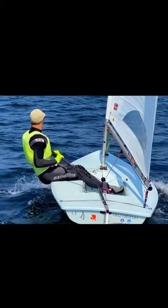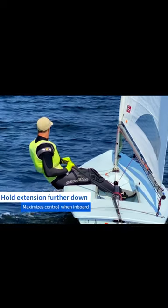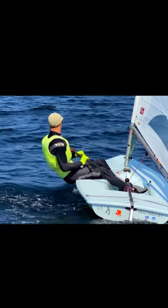Notice this sailor in marginal hiking position holding the extension a little further down than usual. This is important because it gives him freedom to push and pull with minimal restriction.